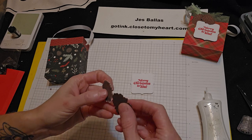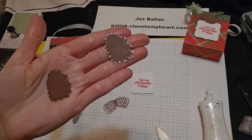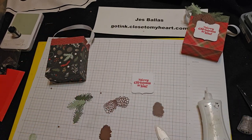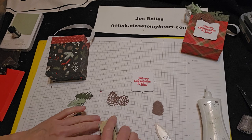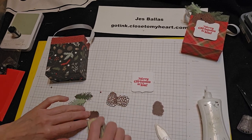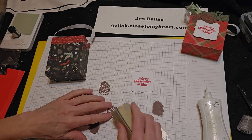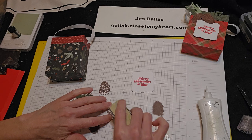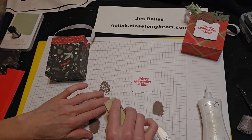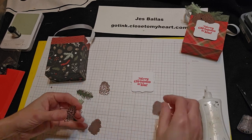So here's one — this one is plain, and then this one I sandpapered. It gives it kind of a real realistic, rustic look. Now when you do this one, be very, very careful — just lightly. You don't want to tear any of those openings. It's kind of lacy.